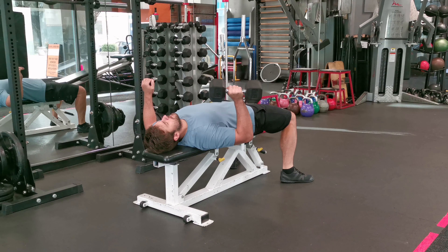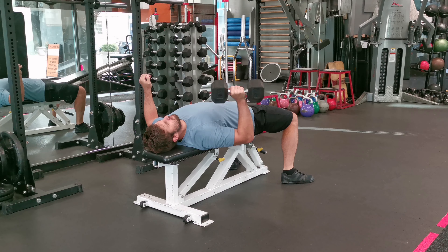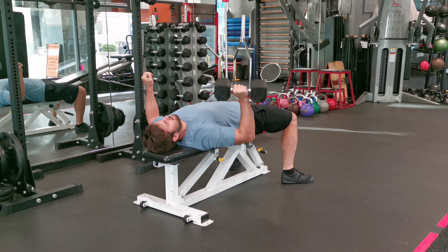Lay down on a bench and have your feet planted firmly on the ground for stability. Hold the dumbbell in one hand with your arm extended straight up over your chest. Have your non-working arm on the side or placed on your abdomen.